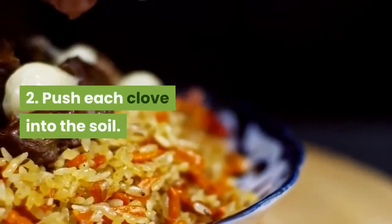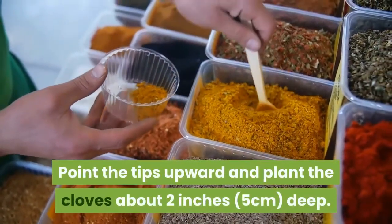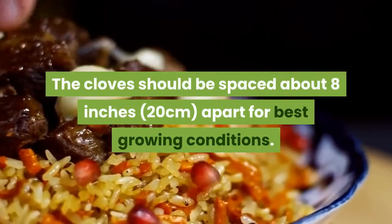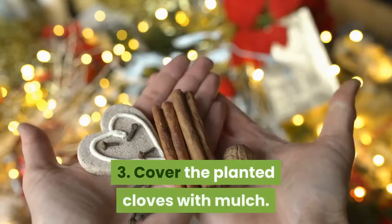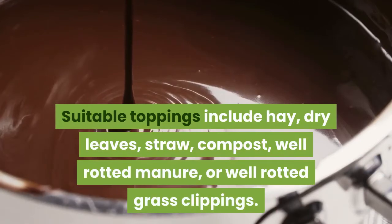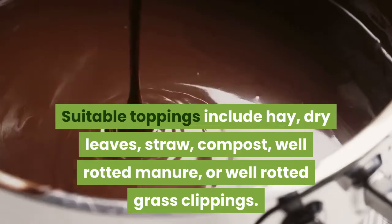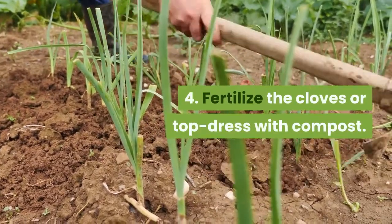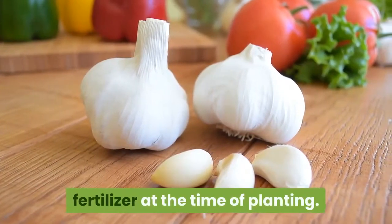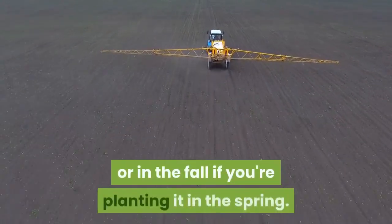Step 2: Push each clove into the soil. Point the tips upward and plant the cloves about 2 inches deep. The cloves should be spaced about 8 inches apart for best growing conditions. Step 3: Cover the planted cloves with mulch. Suitable toppings include hay, dry leaves, straw, compost, well-rotted manure, or well-rotted grass clippings. Step 4: Fertilize the cloves or top dress with compost. The planted garlic needs a complete fertilizer at the time of planting. Fertilize again in the spring if planting in the fall, or in the fall if planting in the spring.